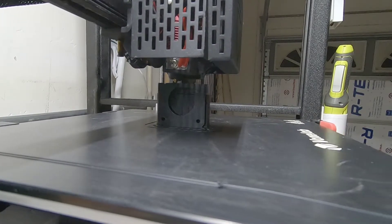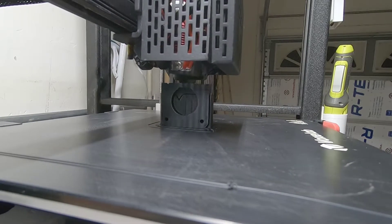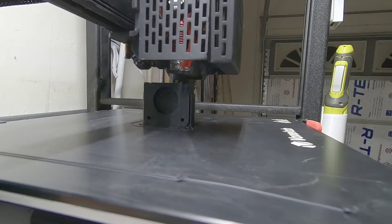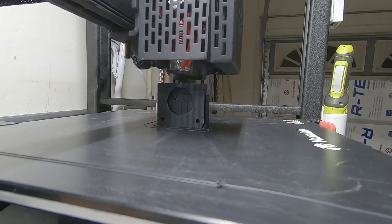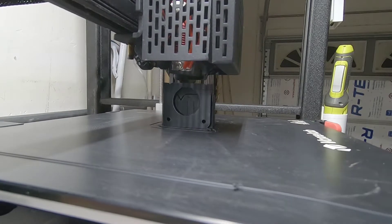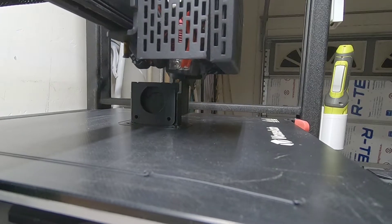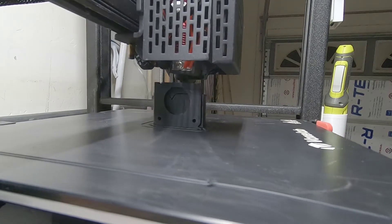The ribbon cable for the hot end — for all the fans and everything at the hot end — was a little bit trickier. I was able to tone everything out and figure out what all the wires were for, except for three of them. There's an LED light on the breakout board and I couldn't figure out which wires go to it. So I just removed the breakout board, removed the ribbon cable, and made my own cables using female JST plugs. Now if I need to replace a fan, I don't have to run the wire all the way back to the main board — I can just unplug it from the connector right there at the hot end and swap it out.